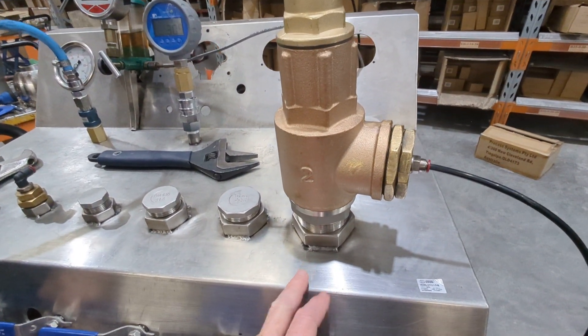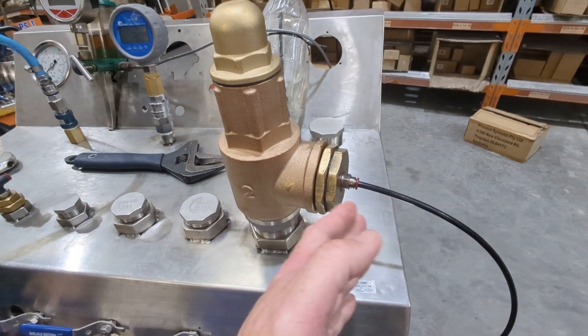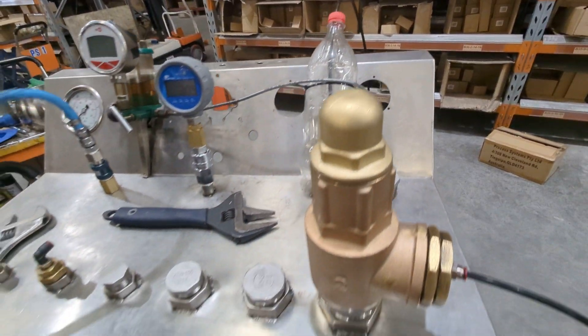We've got the inlet pressure on the bottom, so this is the supply coming in, and the outlet. On the outlet, you could just listen to it audibly in the atmosphere. We've got it going into a bubble here so we can see if anything's coming out.